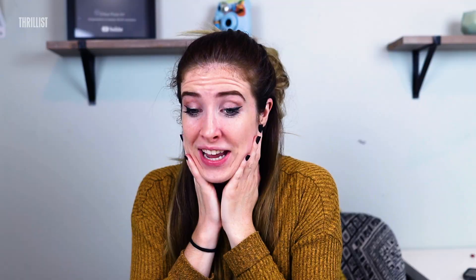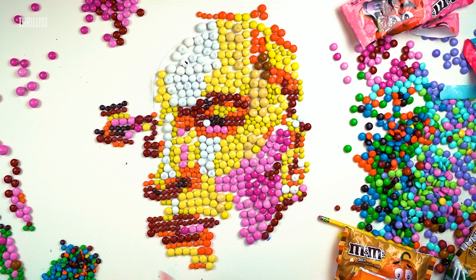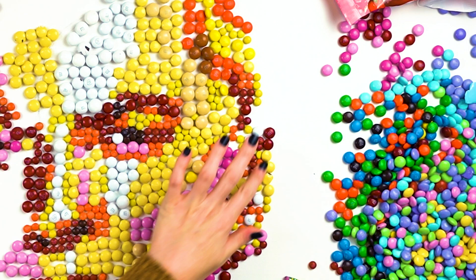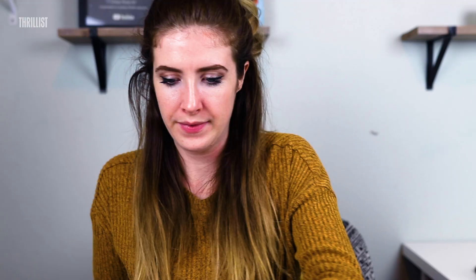He doesn't really look like M&M. He looks more like Elon Musk to me, but I'm trying. His other eye isn't done. Neither is the other half of his face and his chin. So hopefully that'll help him look more like M&M. It doesn't look like an ear, but that'll do. As it is!